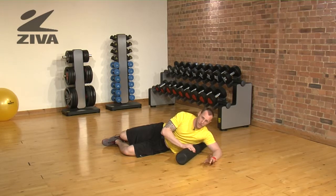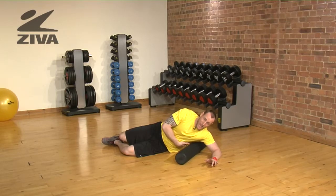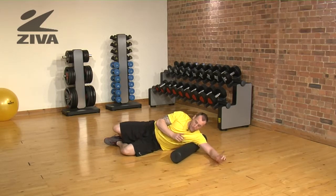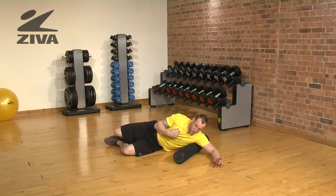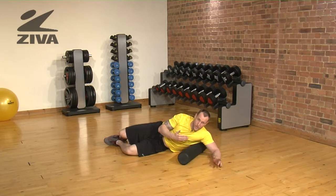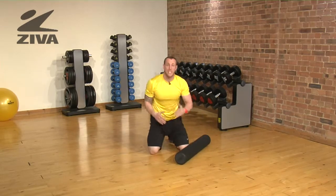That means there will be a little bit less pressure. But what we want to do is go from pretty much the base of the lat up into the armpit. You can start with a smaller movement, or you can then increase to a longer movement itself. That will help with a lot of shoulder pressure that we get from sitting.